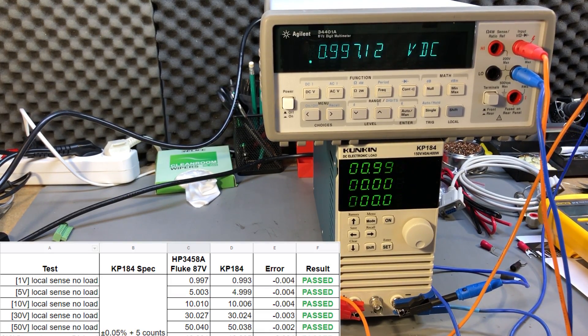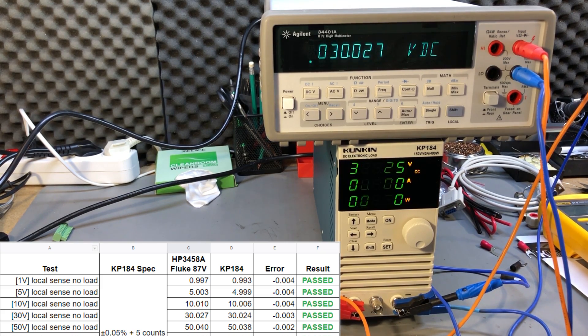I grabbed measurements for 1V, 5V, 10V, 30V, and 50V and they were all within spec — just a couple of counts out when compared to my HP 3458A. I also tried these measurements while the load was hot after dumping some energy to see if temperature affects the readings. I did observe a slight increase; the measured errors doubled, for example from 2mV to 4mV, but it was still within the specified ratings.